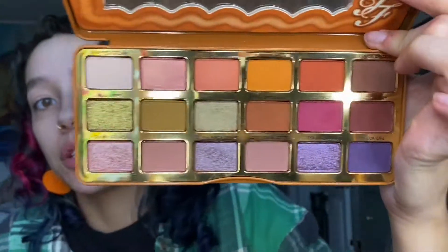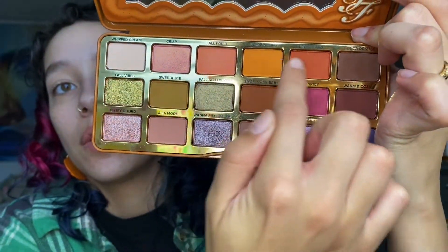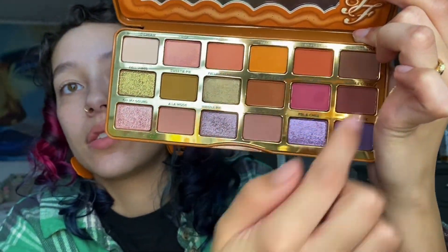That was the MAC Paint Pot in Painterly. Now we're gonna go into the Gingerbread palette and I'm gonna stick with these warmy colors, though I do think I'm gonna need to dip somewhere else for a lid shade because this palette doesn't really have any. I'm gonna go in with my Wayne Goss brush and dip first into Pumpkin Spice, which is the orangey-yellow mustardy color, and put that on.